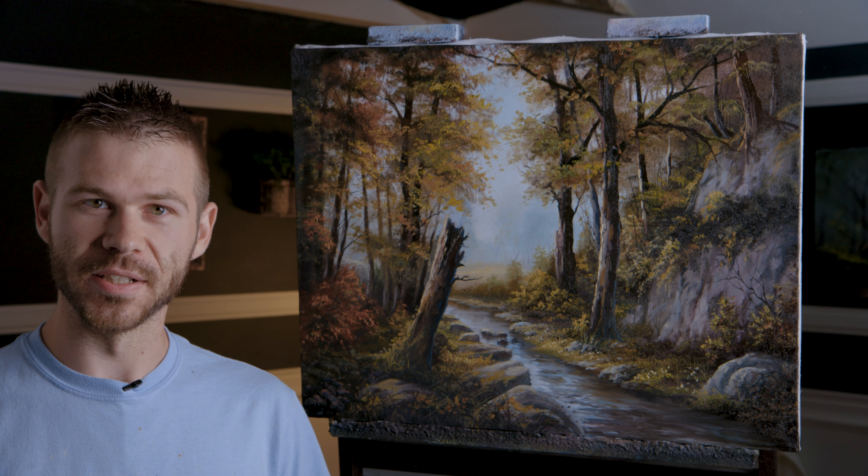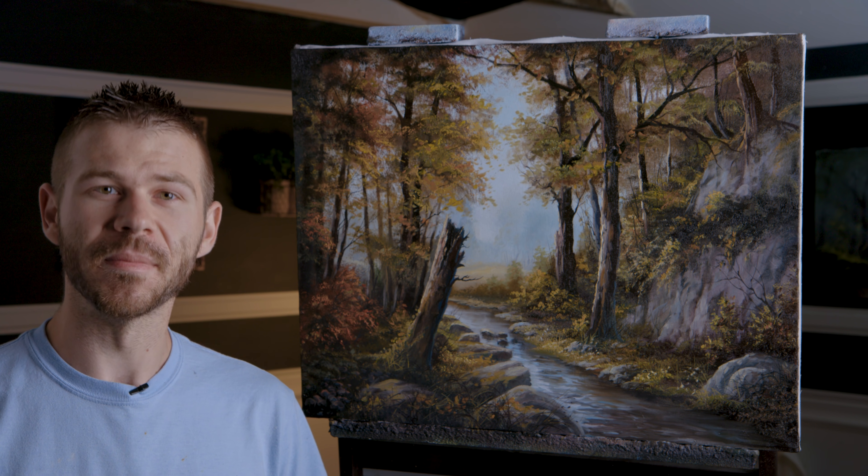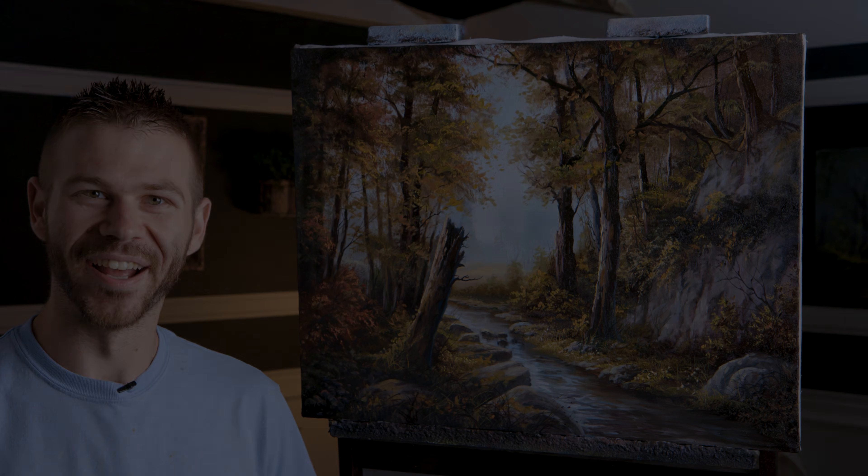Well, that about wraps up this painting for today. I really enjoyed seeing how these more subtle colors work to create an autumn time scene — just a little bit different, something not quite so bright as normal. Hopefully you enjoyed seeing this. Don't forget to check out our website, DVDs, and brush line. Thanks for watching!